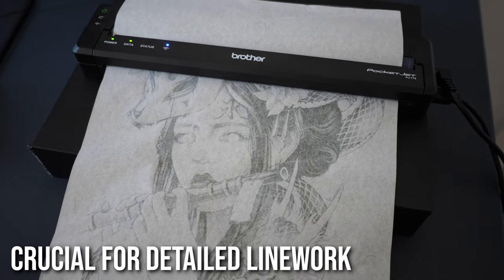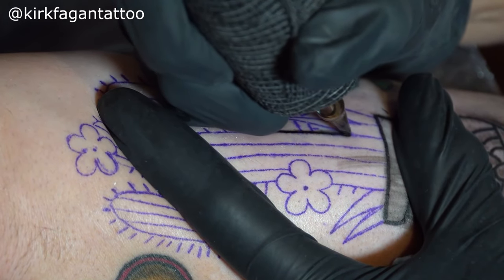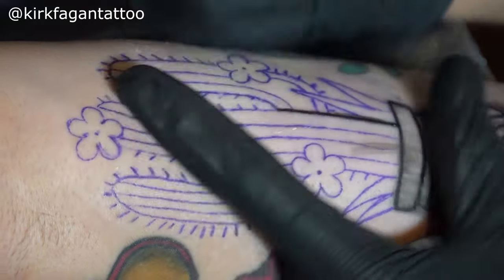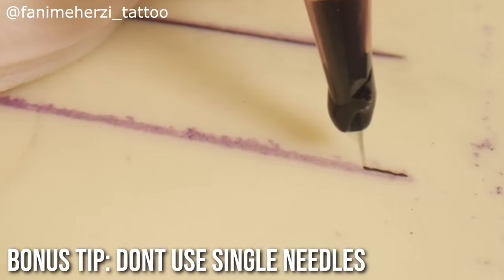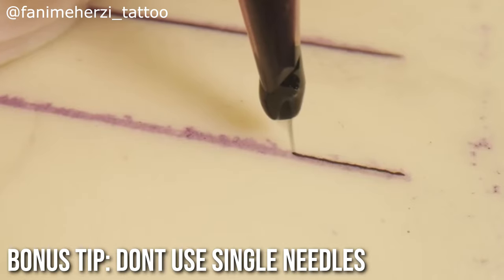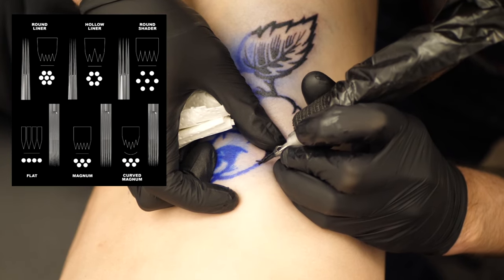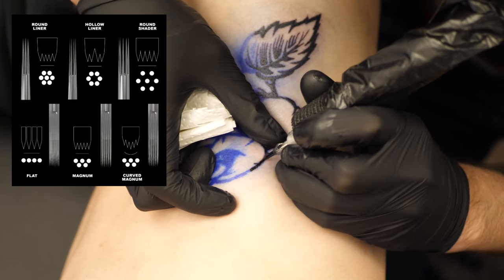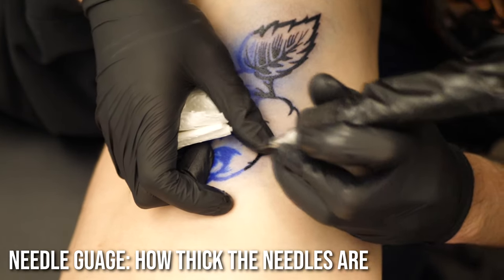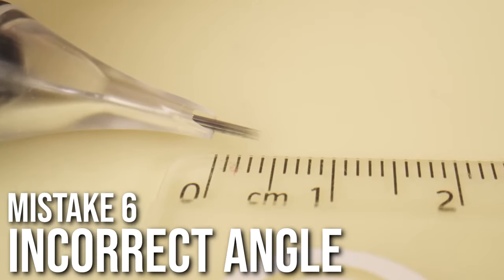It's important to use the right needle configs for the kind of tattoos you're trying to do. A quick tip: don't ever use a single needle — they are the most pointless thing. Choose a three round liner instead. Many factors affect your lines: the config itself such as round liner, hollow liner, or round shader, and also the gauge of the needle. One config I like is a round shader, which gives a thicker line with fewer needles and causes less trauma to the skin.